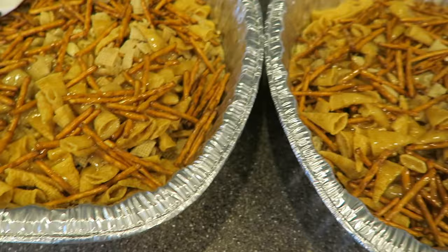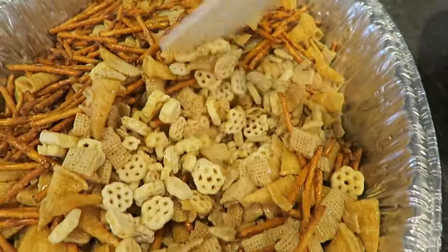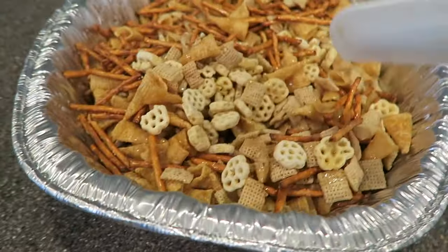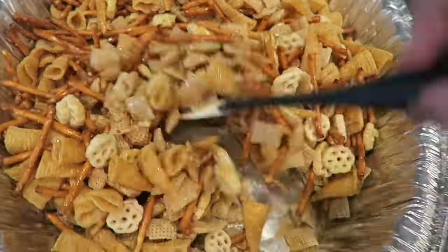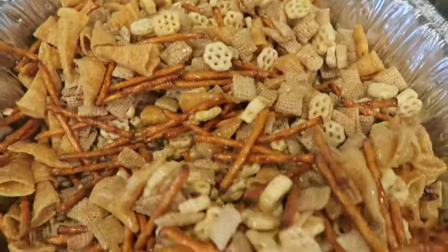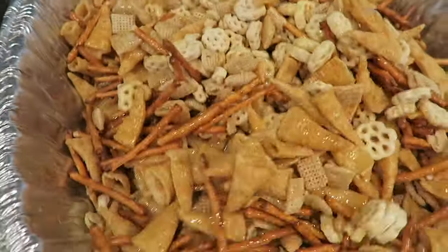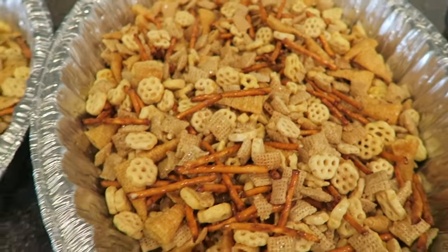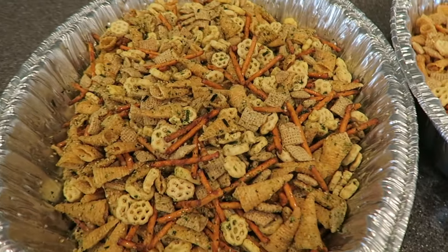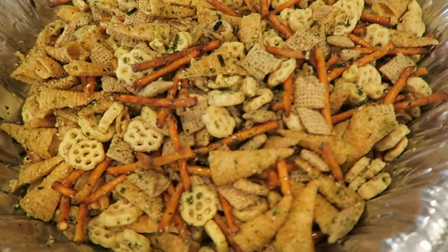I'm going to stir it all up and make sure that it's nice and coated. After that, I'm going to sprinkle one pan with the furikake and the other pan I'm going to leave plain. I used about half of the furikake jar. I'm going to go ahead and bake this in the oven at 250 degrees for about an hour, making sure to stir every 15 minutes to avoid sticking and clumping.